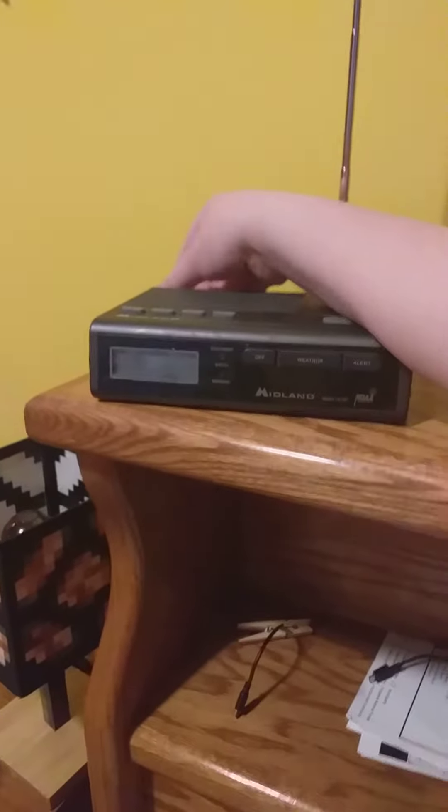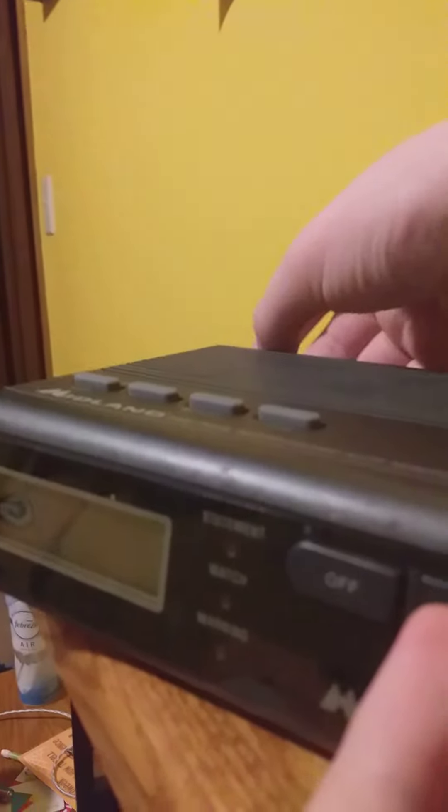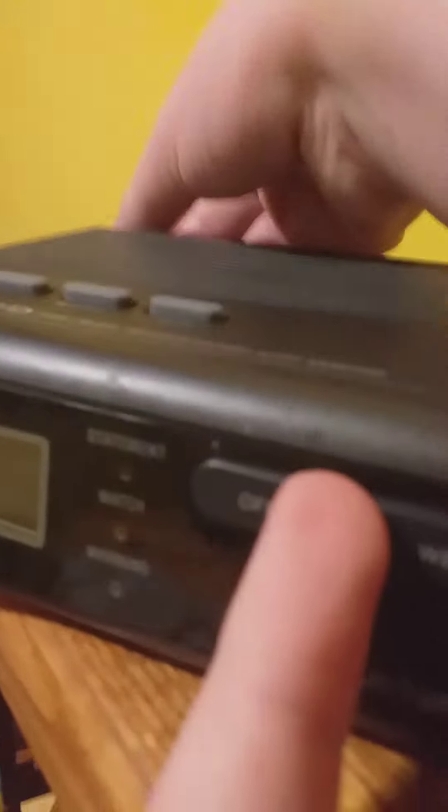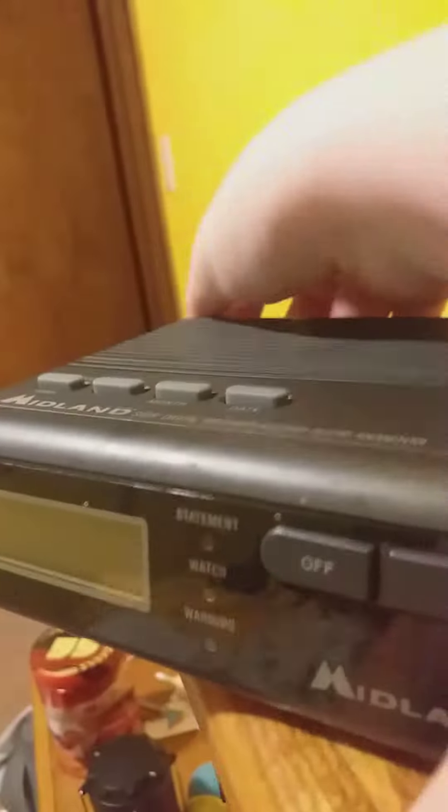I found a glitch on this. You just plug in the adapter and hold the water button. There was a pill. There we go. You just plug in the adapter. There we go.